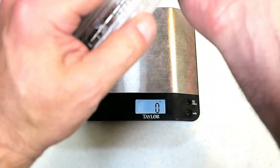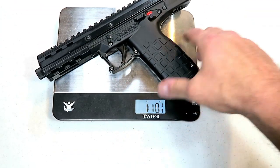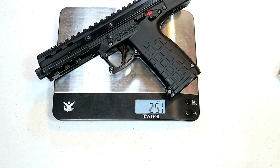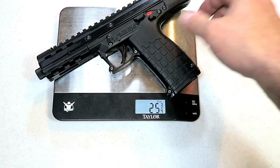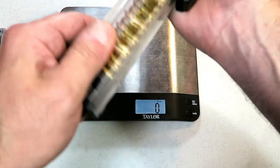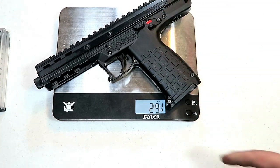Let's go ahead and get this on the scale. Unloaded weight is one pound nine and three-quarters ounces, or 25 and three-quarters ounces. With 33 rounds of 22 LR loaded, we're looking at 29 and a half ounces.